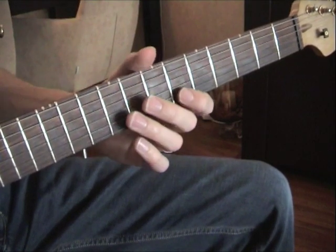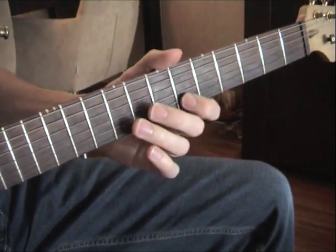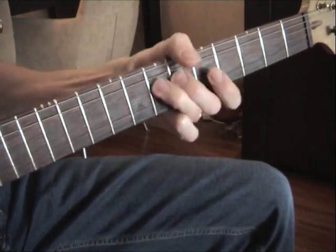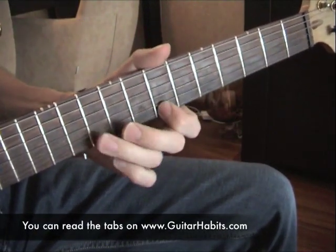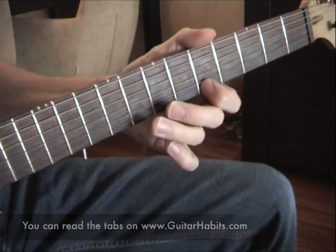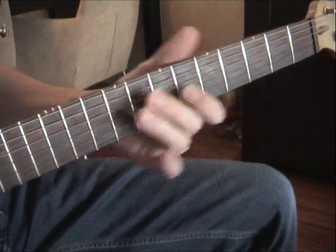Here's lick number one — I'll do it slow, then slower.